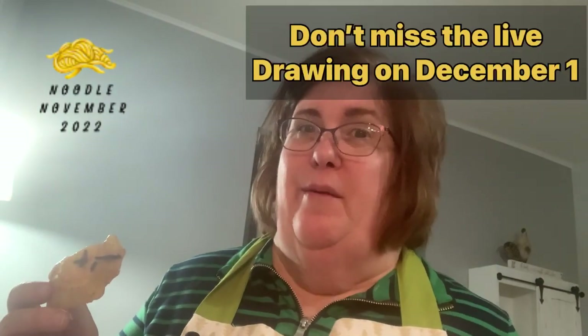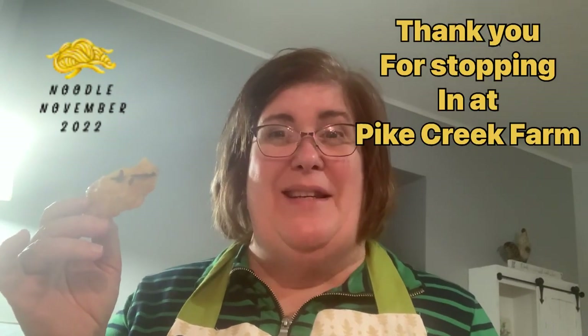They're good! I'll put the link down below for the recipe that I used — I did cut it in half. Thank you, Tony, very much for Noodle November and for all these great ideas and recipes. Watch all the videos — there are a lot of great ideas and you might discover some new channels you really like. Comment because you want to be eligible for the drawing and win some great prizes. I'll have the playlist down below. Thank you very much for stopping in. If you like this video, push the like button, and if you want to see more on cooking, canning, and life here at Pike Creek Farm, subscribe to my channel. See you next time at Pike Creek Farm!